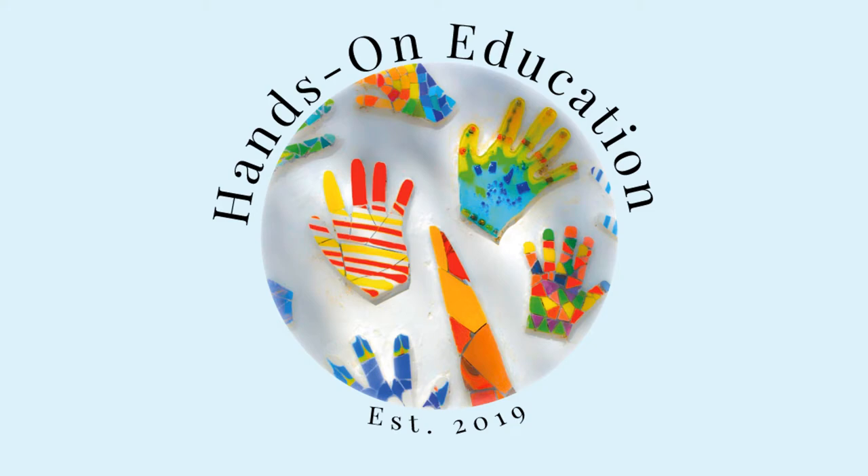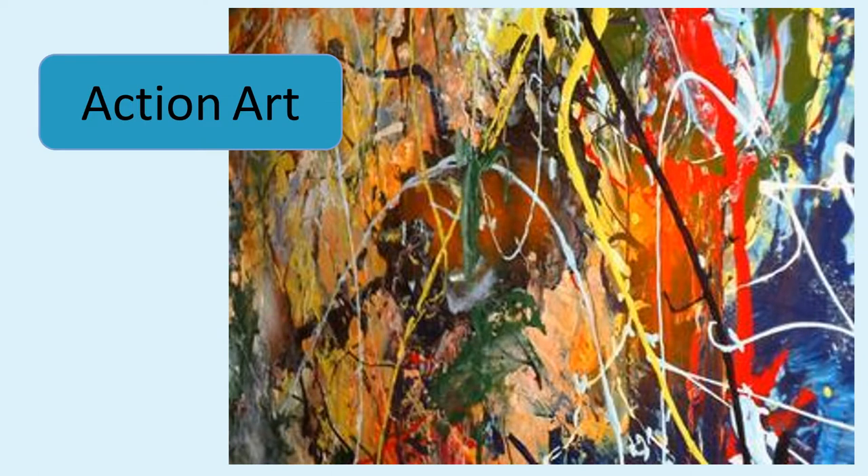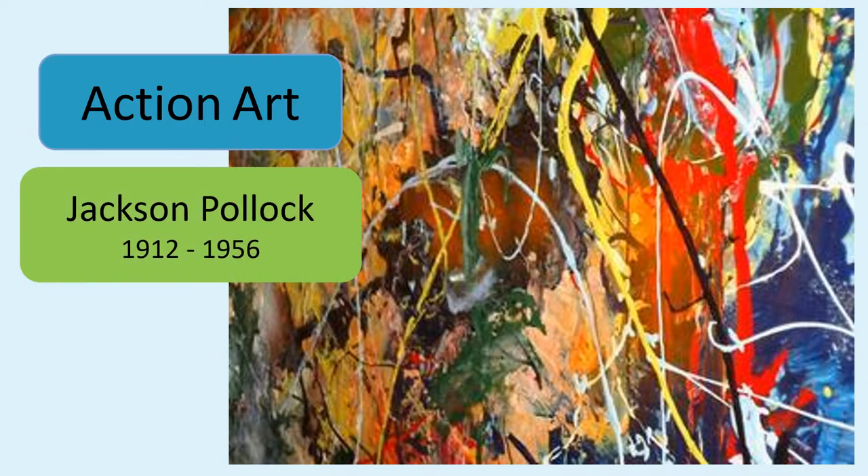Hi and welcome to Hands-On Education. This video is about action art inspired by Jackson Pollock.